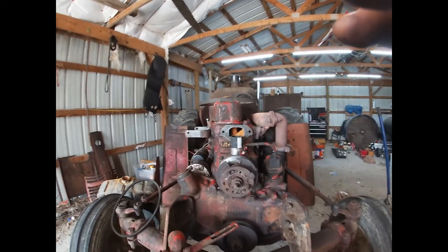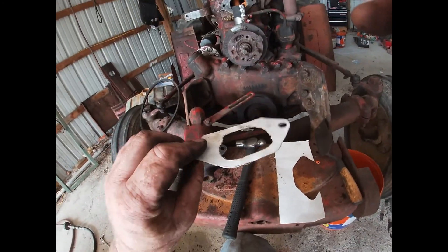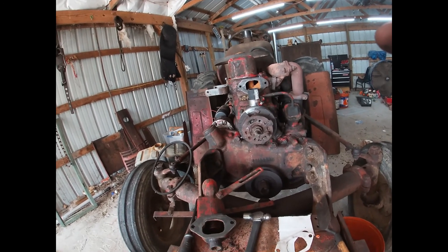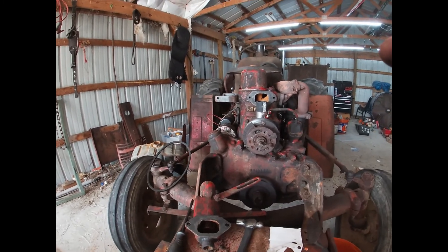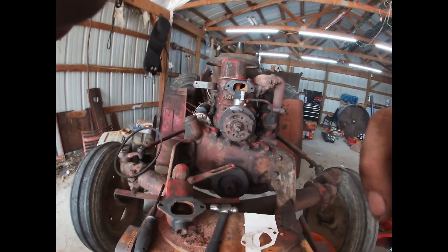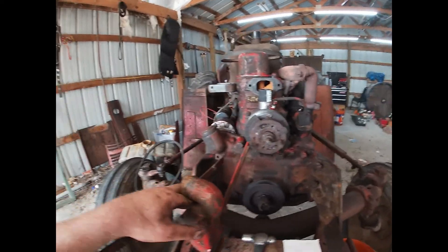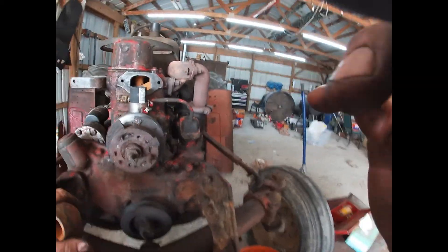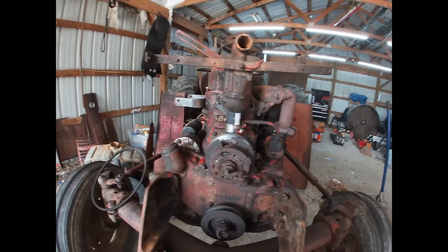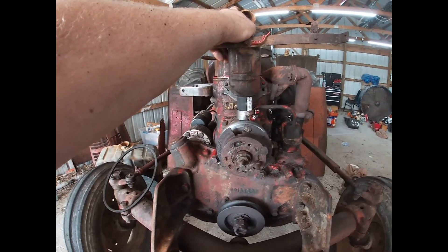Okay, so here we are working on putting the thermostat housing back on. I didn't have any actual gasket paper but this thin cardboard will work just fine — that's what we're going to use. I'll probably smear just a little bit of silicone on both sides and slap it back on there and bolt it up. Before we do that though, we're going to check that this hose isn't too long and that we can get the bolts in straight and flush. Obviously it is not short enough, so I need to trim about a half inch off.